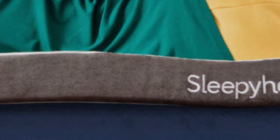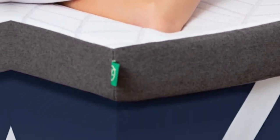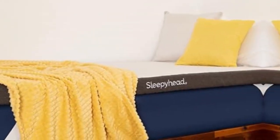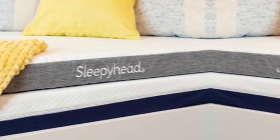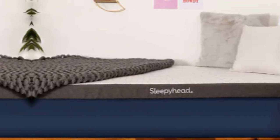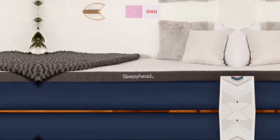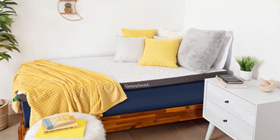Back and stomach sleepers received a bit more support from the lower profile. The copper topper's core contains solid memory foam measuring 2 or 3 inches thick depending on which profile you choose. A knit polyester cover encases the foam, which you can remove and machine wash whenever it needs to be cleaned. Each corner features a thick elastic strap for securing the topper to your mattress, so there shouldn't be too much shifting when you toss and turn or change sleep positions.